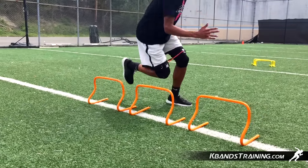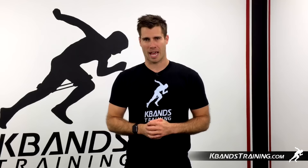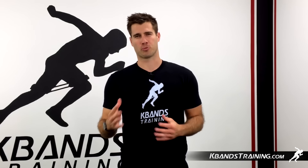For your very own set of k-bands or even a set of hurdles, head to kbandstraining.com and dive into the shop category. We've got all types of training equipment that's going to help your speed, agility, and even vertical power.